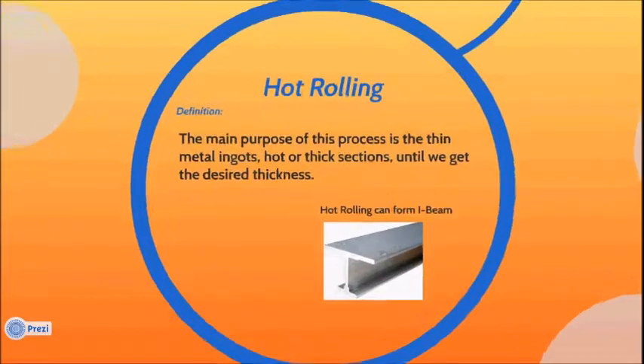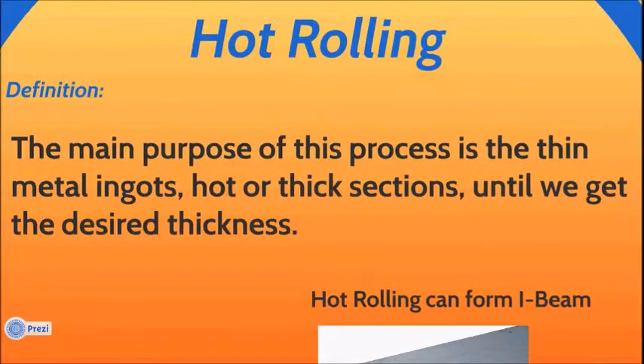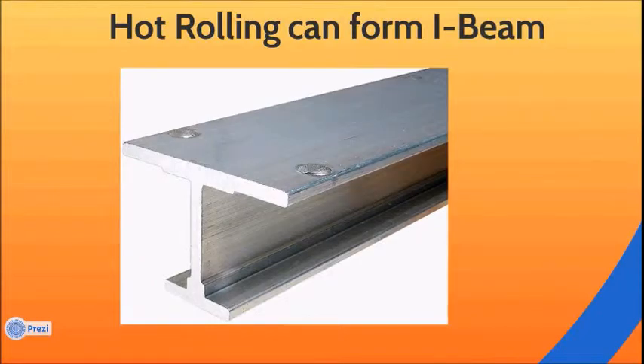Hot rolling definition: the main purpose of this process is to thin metal ingots, hot or thick sections, until we get the desired thickness. Hot rolling can form I-beams.